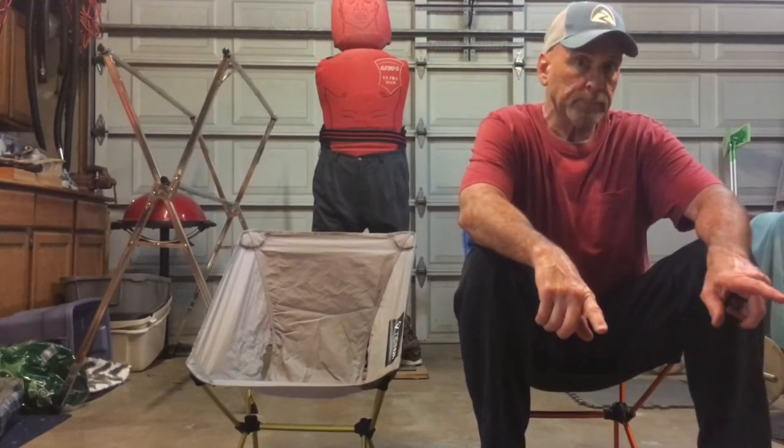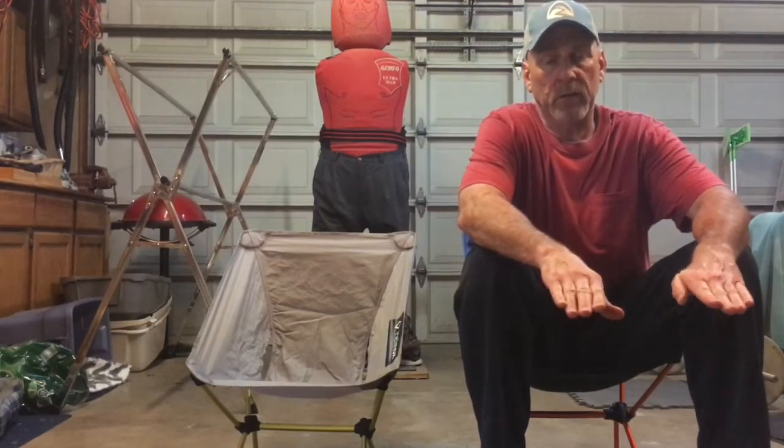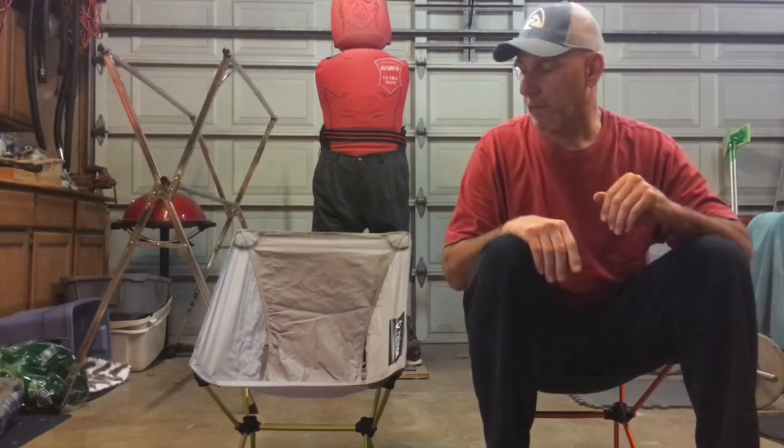I paid $79 for it a few years back at REI, but I found the same chair about six months later at Big Five for $29, so I'm sure you can find these chairs online for cheaper. The Helinox I bought with my dividends and my 20% coupon, and the chair came out to about 50 bucks — otherwise I wouldn't have bought the chair. I'll be honest with you about that; this REI chair was good enough for my needs. I was just going to sacrifice the weight.